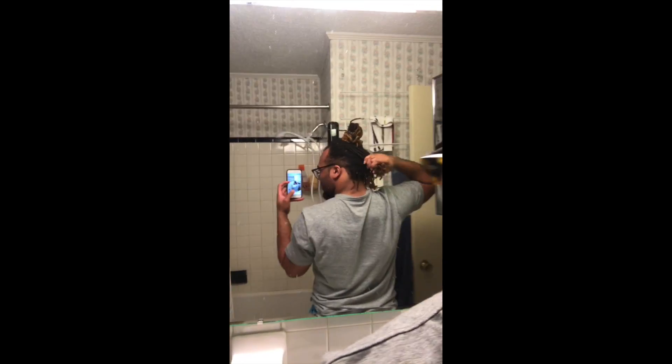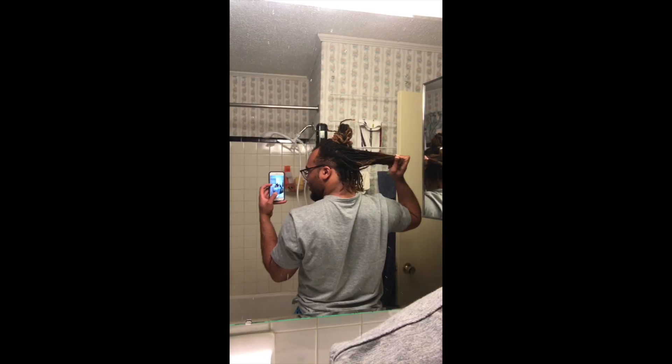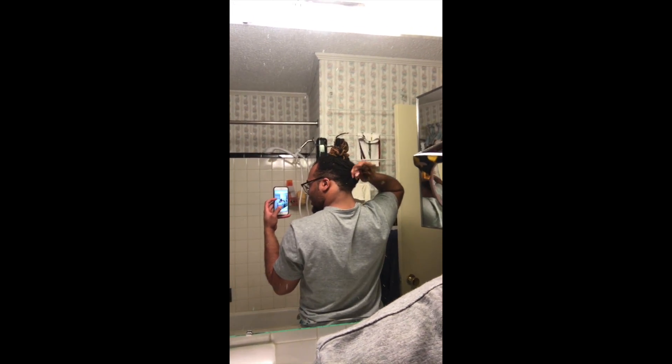My hair is really stretchy, it's felt really soft and really healthy, and I was so excited about that. I don't have any bald spots — any bare parts you're seeing are from my undercut that I had redone. I was really feeling confident about this as I was going through.